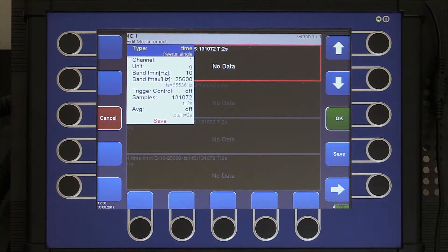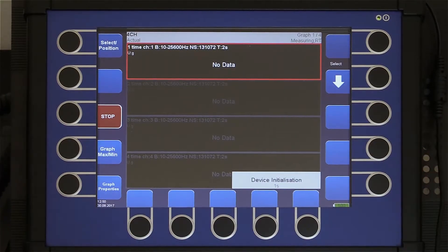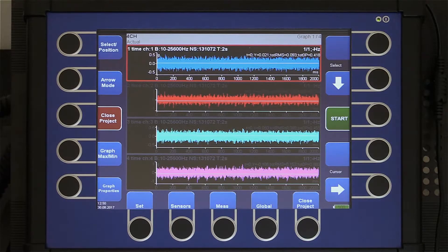We have created four time signal measurements — one measurement for every channel. The time length of each measurement is two seconds. We save the setup and start the measurement. First the initialization, then the measurement. You can see that the complete measurement took two seconds for all four channels, meaning after two seconds we can see all four signals on the screen. This proves that all measurements are simultaneous.